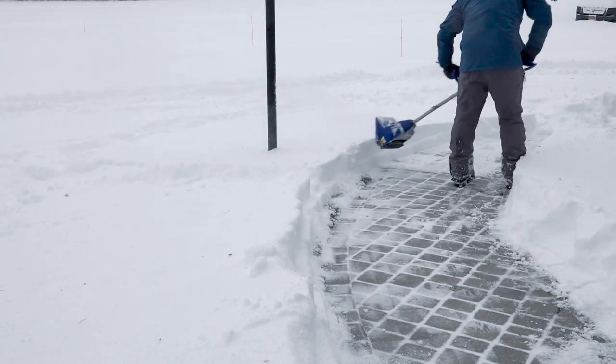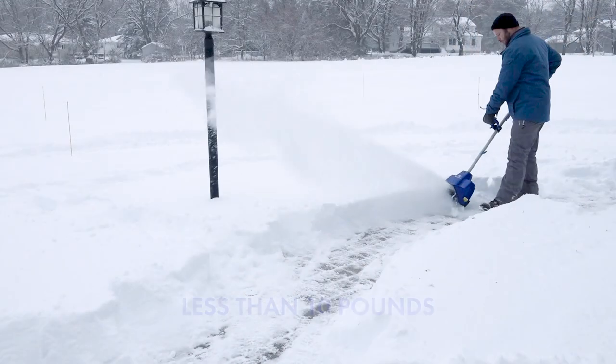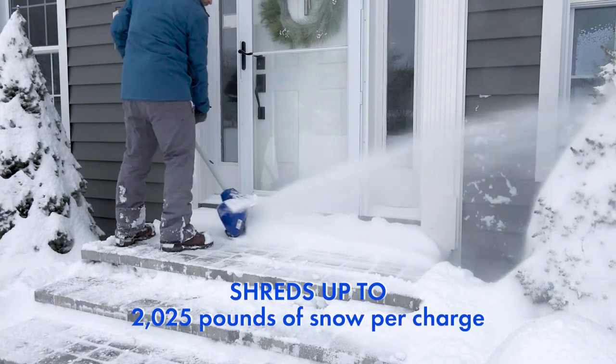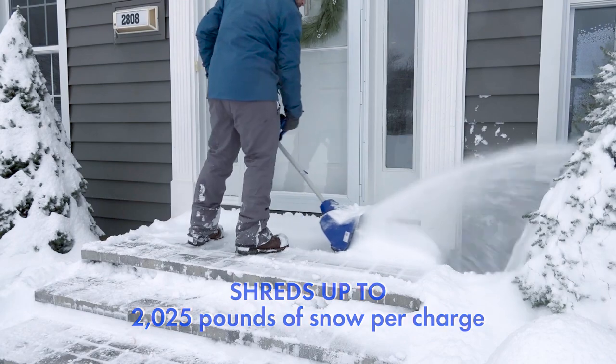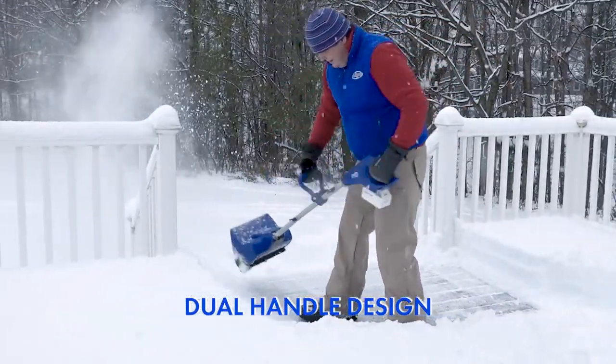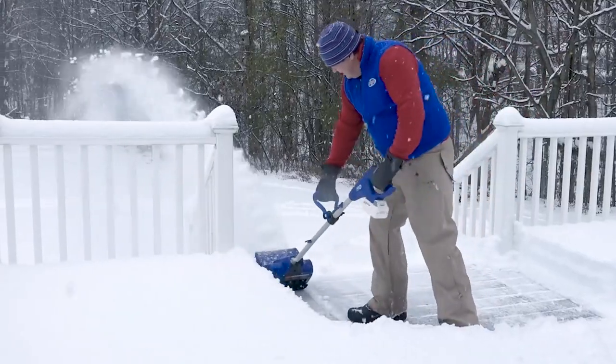The light choice is the right choice with SnowJoe — weighing less than 10 pounds, the 24VSS11XR shreds up to 2,025 pounds of snow per charge, while the dual-handle design eliminates the need to bend and strain, maximizing user comfort and ease of use.